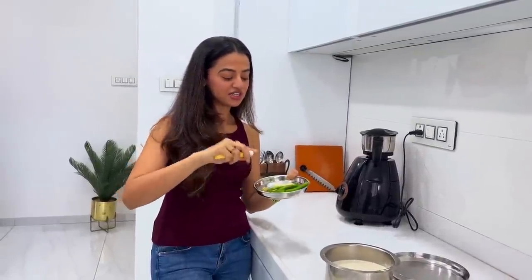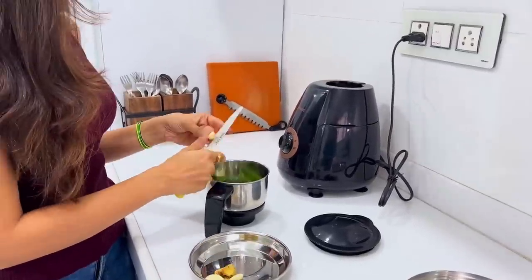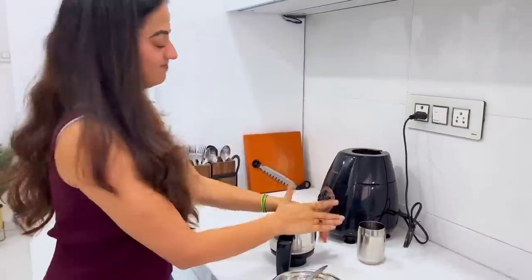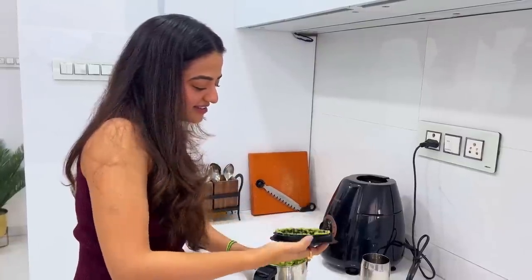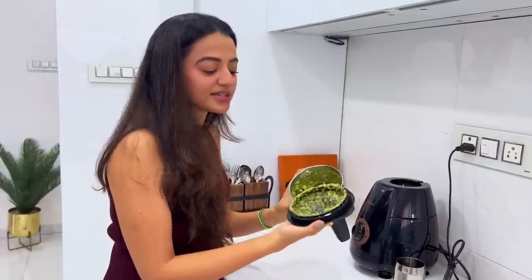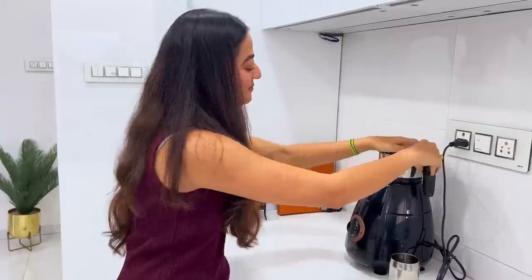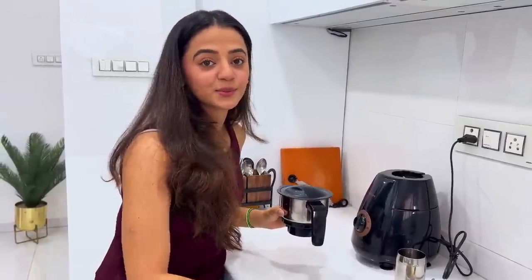So here we have mirchi, lehsun and adrak. We will make a good paste consistency which we will add in. I said I have all the theory, so the practical thing I am doing now will help me understand everything really well.